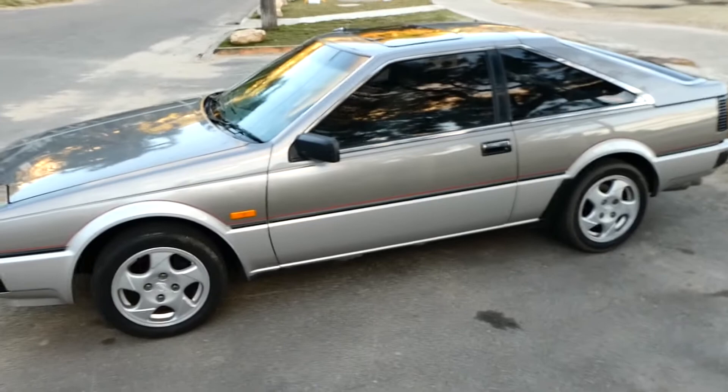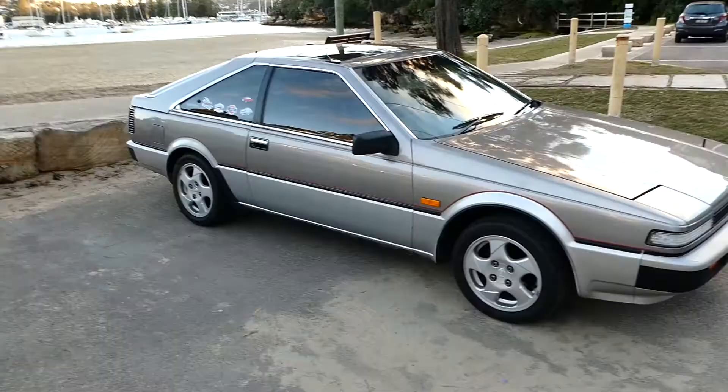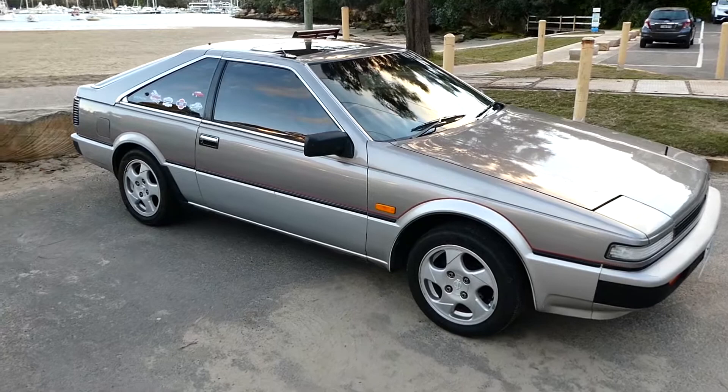I looked at the tires — these are 195/55 R15. The ones on the ute are 175/50 R15 so they're a little bit smaller, but they'll fit. These tires are okay though. I used to have an S13 so I wanted something with flip-up lights again. I just saw this and I had to have it.